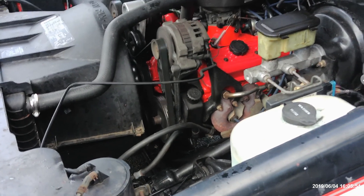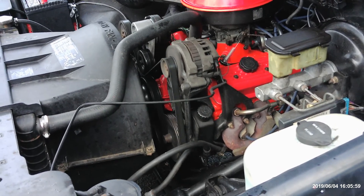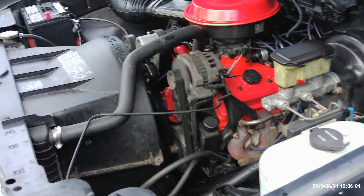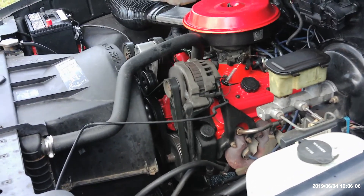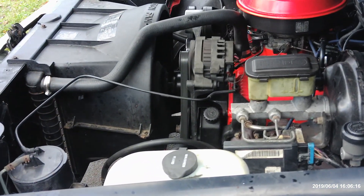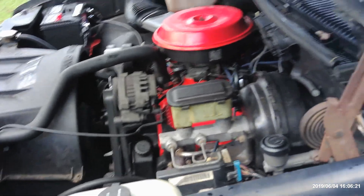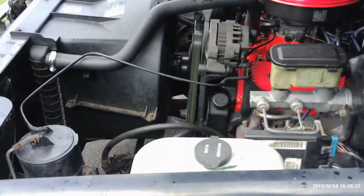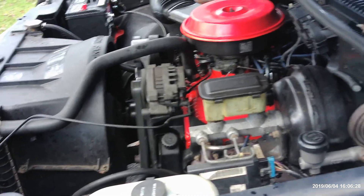The throttle body injection computer — the ECM — will advance the timing for you. After you plug the computer back in, the timing will advance to 12 degrees; the computer will do it for you. That's what these TBI models were meant to be set at. At first I didn't believe the guy at the mechanic shop, because I've never run a TBI motor before without putting a carb on it. But I put the light on it after setting it on zero, and sure enough, it sets it at 12 degrees.